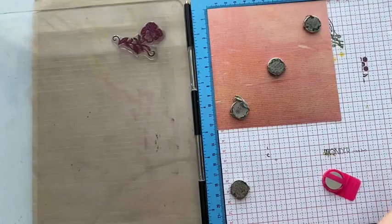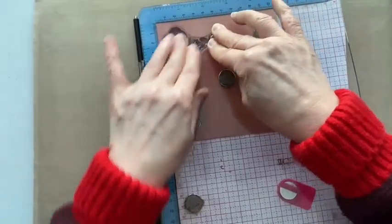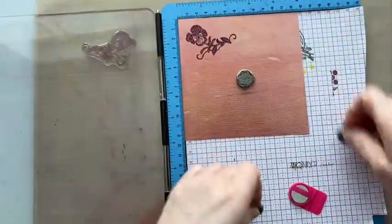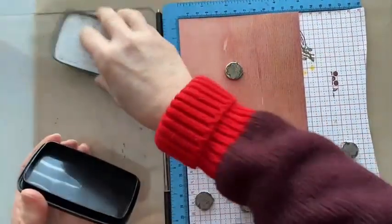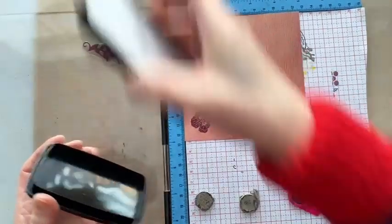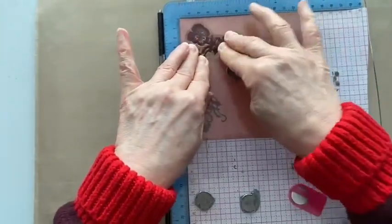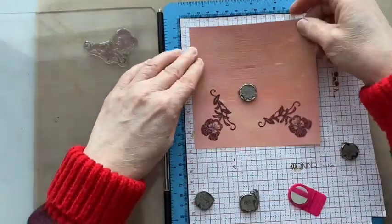I've just used the Monarch with it so it might change colour by the time we've finished. Give it a good press, let the ink sit in, and lift it up. There's number one — I'm going to do the four corners. You can fast forward this bit if you want to, or some people find it quite relaxing just to have videos in the background. You can see how it builds up — this is corner number three.